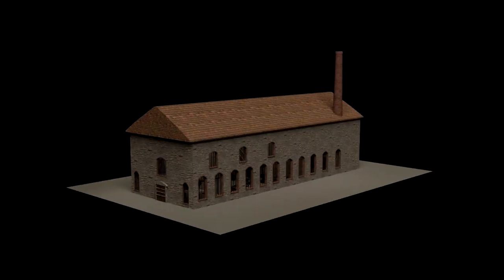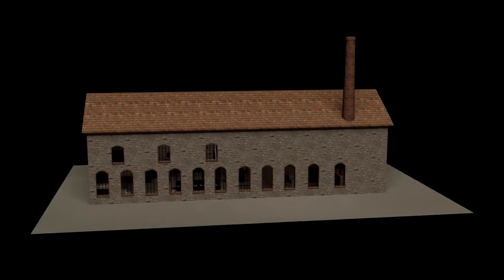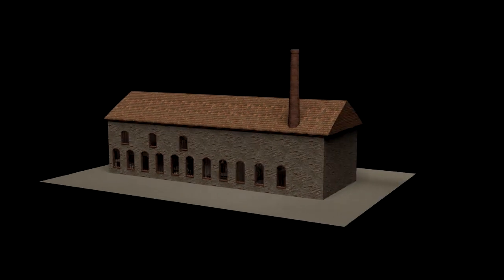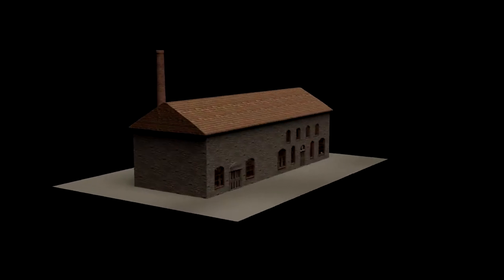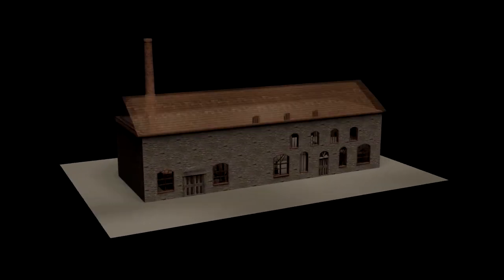Steam-powered olive oil presses replaced olive oil mills in processing the fruit of the olive tree. In Lesvos, steam-powered olive oil presses had appeared already in the mid-19th century.